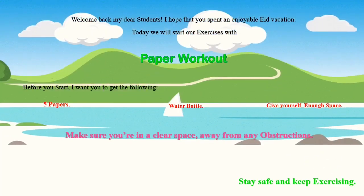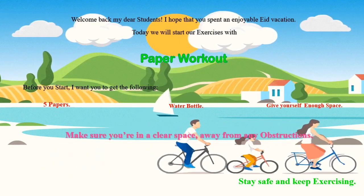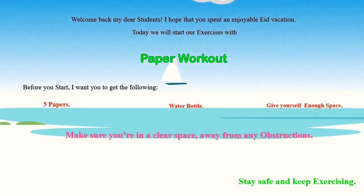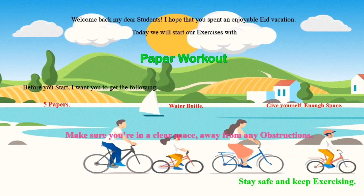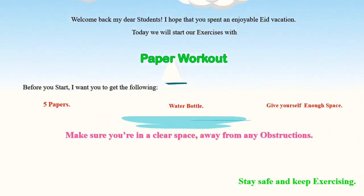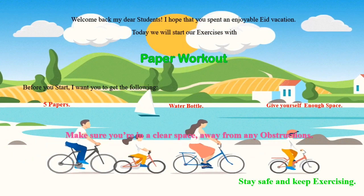Before you start, I want you to get the following: five papers and a water bottle. Give yourself enough space — make sure you're in a clear space away from any obstructions. Don't forget: stay safe and keep exercising. Good luck!